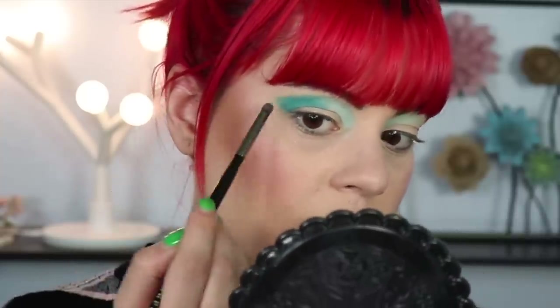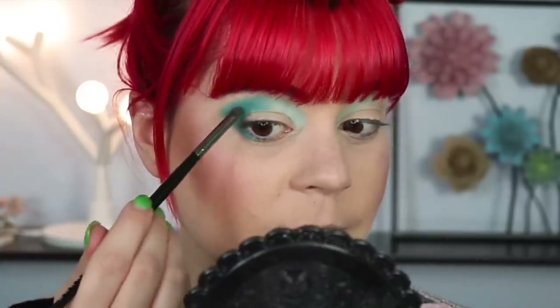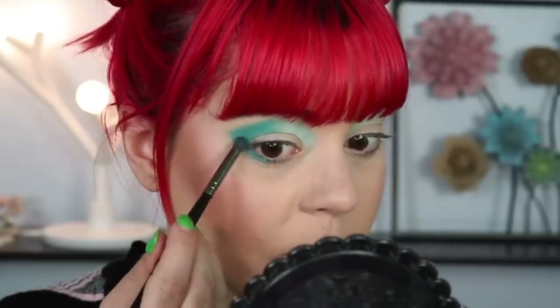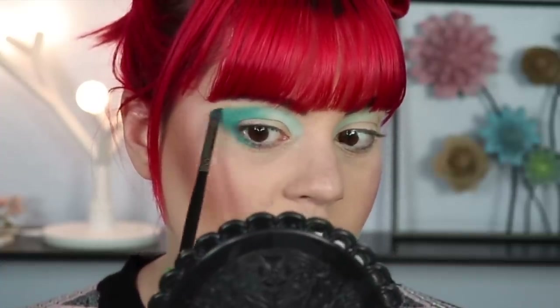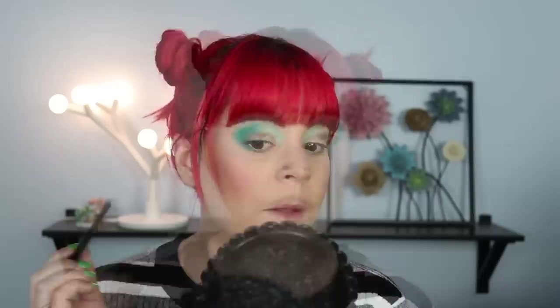I'm also connecting this in the outer corner and bringing the shadow down to the lower lash line. I will say, when I tried to wipe off the swatches earlier, these definitely seemed to stain — they didn't come off easily. Just a heads up: if you have a problem with staining it might happen with these blue eyeshadows. Not a big deal for me since I wear makeup every day. I'm super impressed with both of these shadows — they perform beautifully.